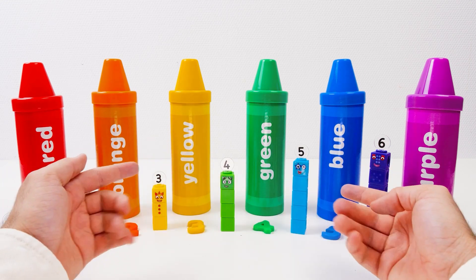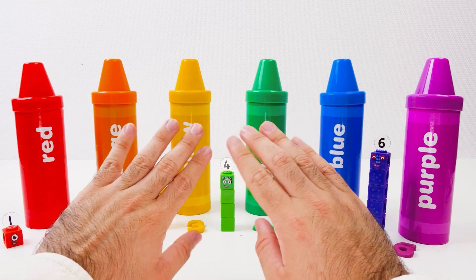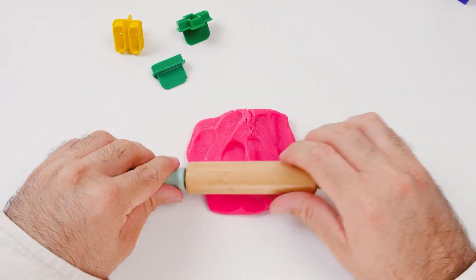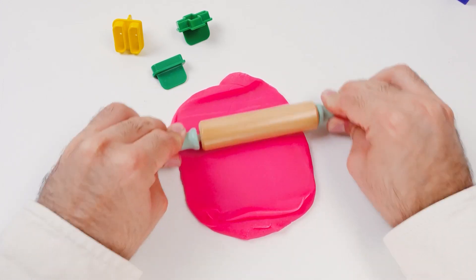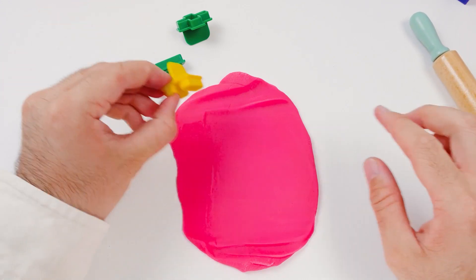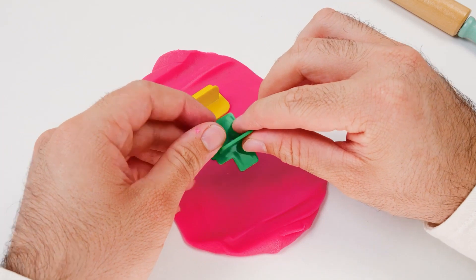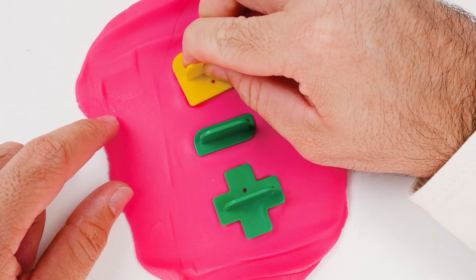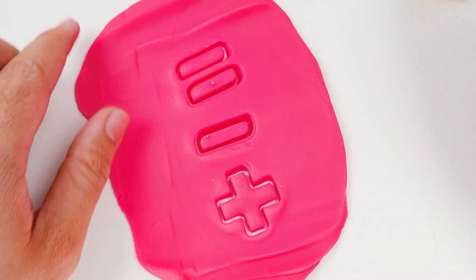Now we have all our numbers in place! Thanks, friends! You did such a great job helping me! But wait — we're not done yet! Let's have some fun with the numbers we made! We'll start with some pink Play-Doh and make some very special cut-outs. We always start by making it flat and smooth. This is a really big piece, so we must work extra hard! These shapes let us play with the numbers we already made! This is an equal sign! And this is a minus sign! And this is a plus sign! We use them when we do math!